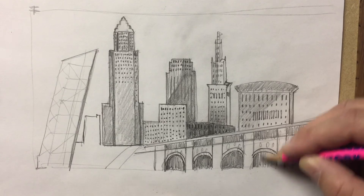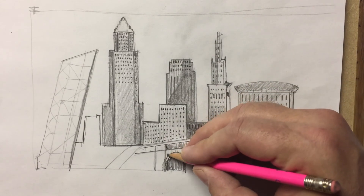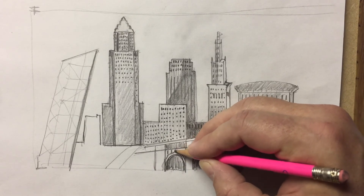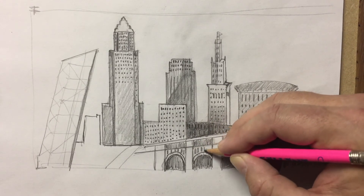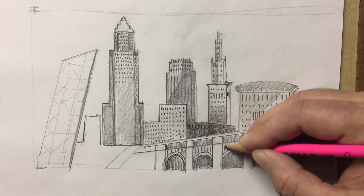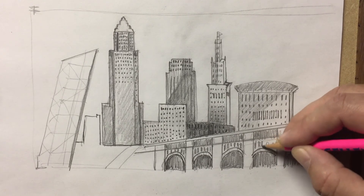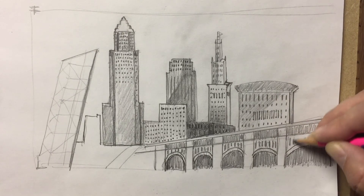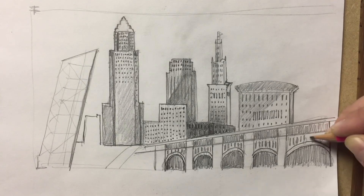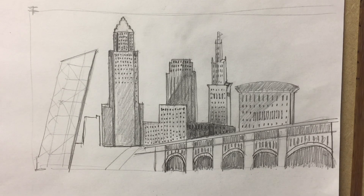Let's darken up underneath the bridge too. I'm going to need to clean up these parts. Okay, that's getting there.